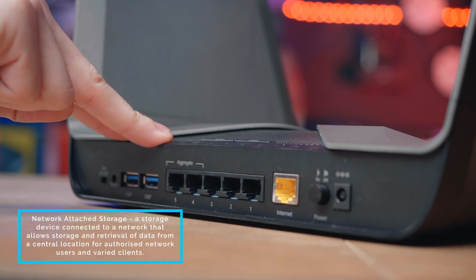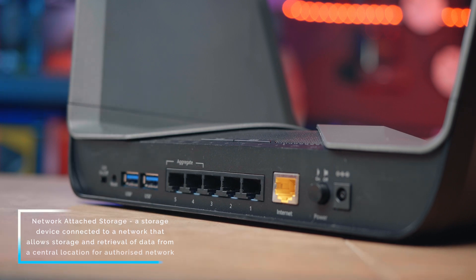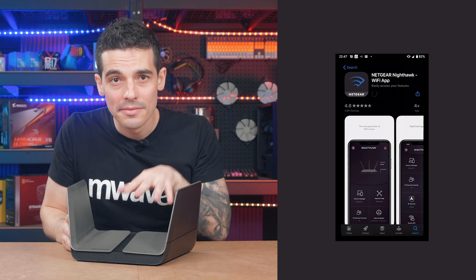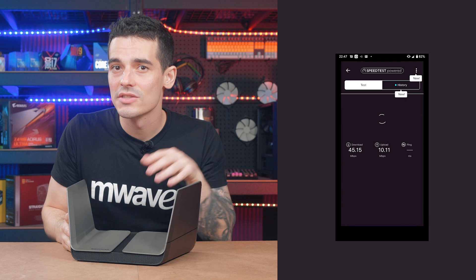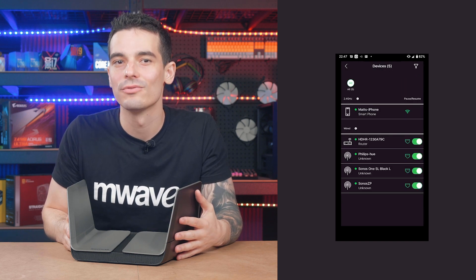We also have two USB 3.0 ports which can be used with an external hard drive to set up your own personal NAS. Finally, the Nighthawk AX8 comes with built-in Netgear Armor and a downloadable Nighthawk app, giving you advanced cyber threat protection and allowing you to have complete control of your Wi-Fi from your mobile phone.